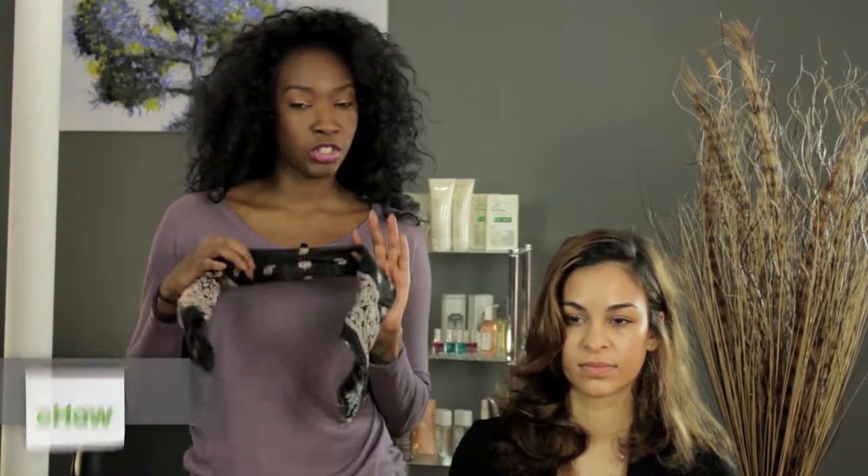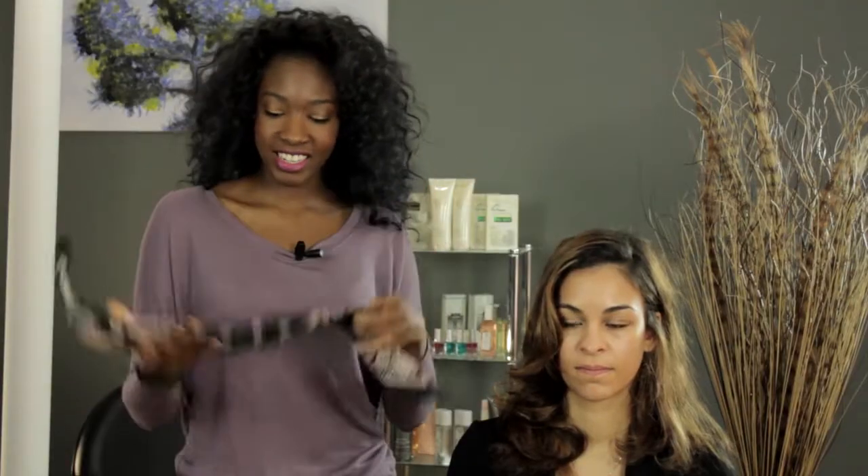Hi, my name is Amber Morrow, and today we'll be talking about how to put your hair into a bandeau. If you don't have a bandeau, you can get the same look with just a regular bandana. So that's what we have here — we just rolled it on the ends like such.